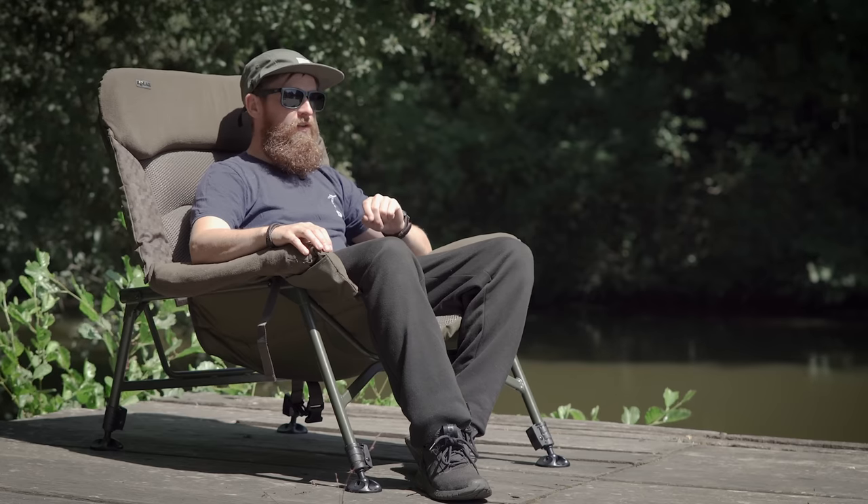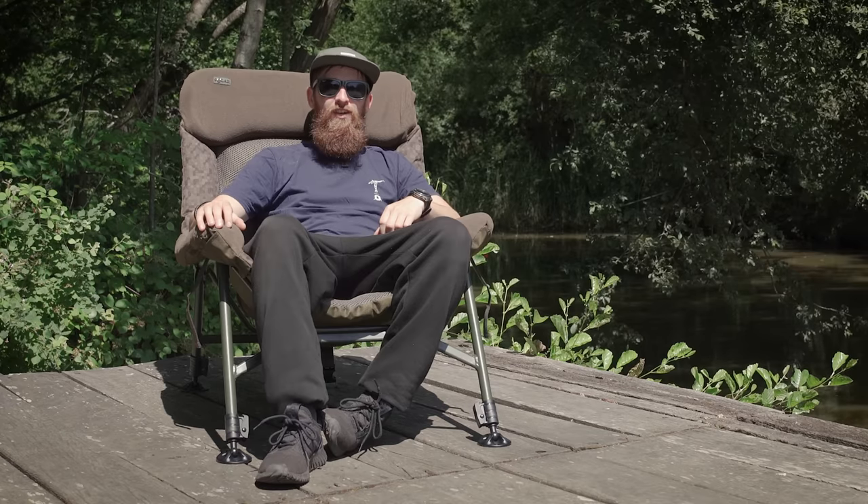And yes, I know I look tiny in it, so forget the short jokes — it's a big chair, all right?